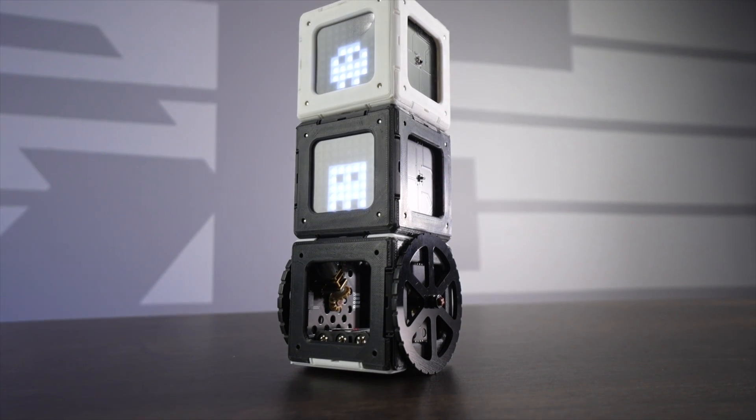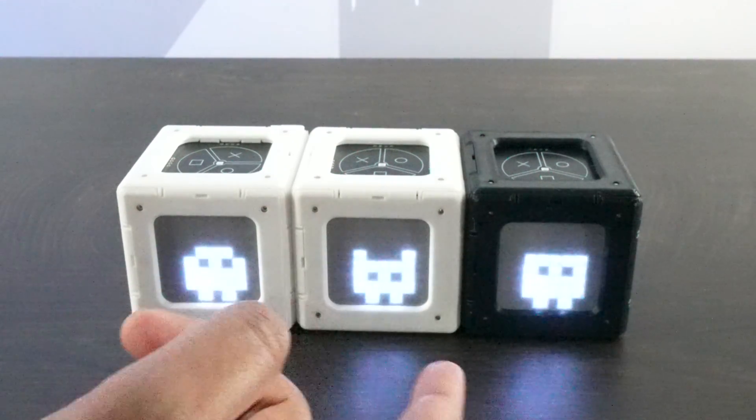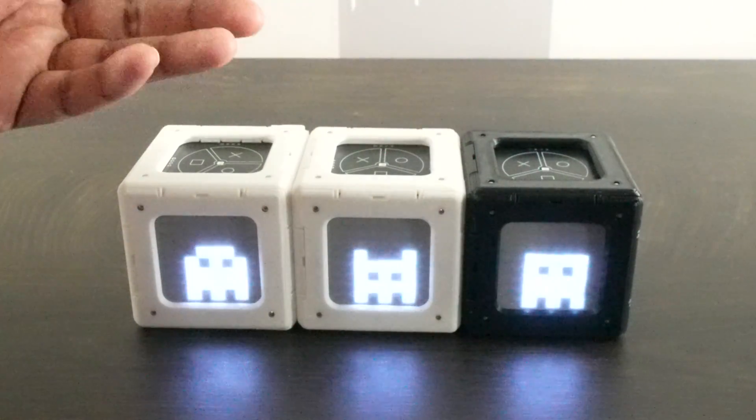Hey guys, welcome back to an all new episode. Today we're looking at a robotic modular kit called IO Cube. These are marketed as the ultimate Arduino modules — essentially little cubes that have different modules that can activate and do different tasks.